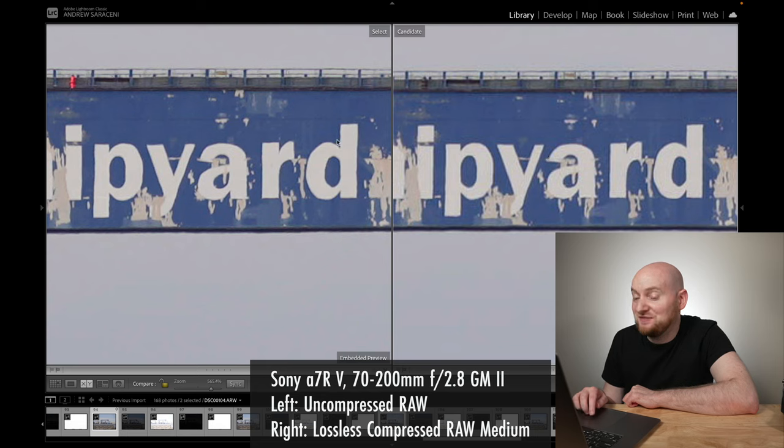Looking at uncompressed RAW versus lossless compressed RAW medium with a 26 megapixel sensor — while most of the home details look okay, we definitely have a difference in dynamic range in the sky. The blue is largely gone, replaced with a gray-white cast. We've lost some of that blue hue and highlight range with the lossless compressed RAW medium option. Similarly, comparing against lossless compressed RAW small, we can see even less color — it looks a bit more blown out and colorless compared to the medium option.